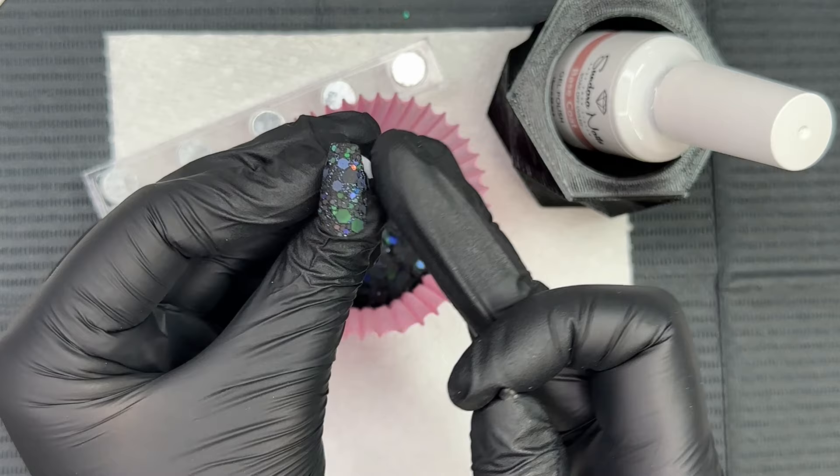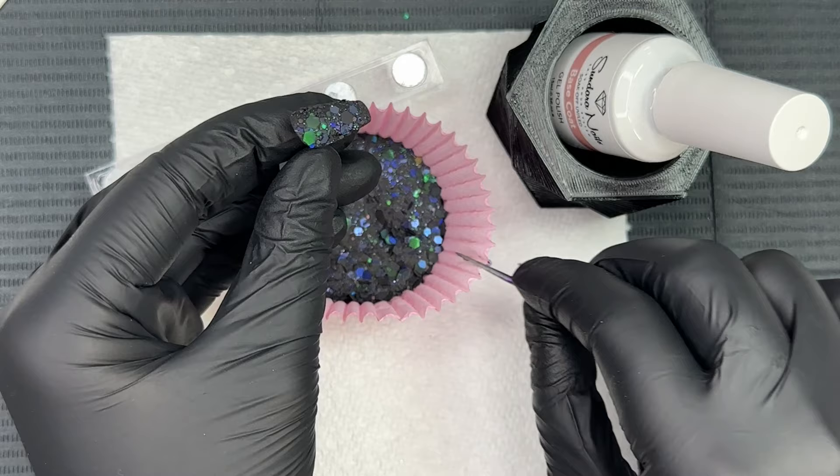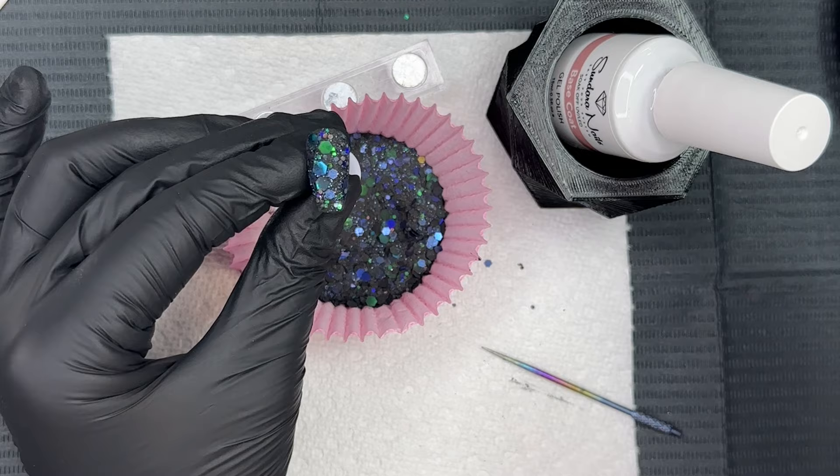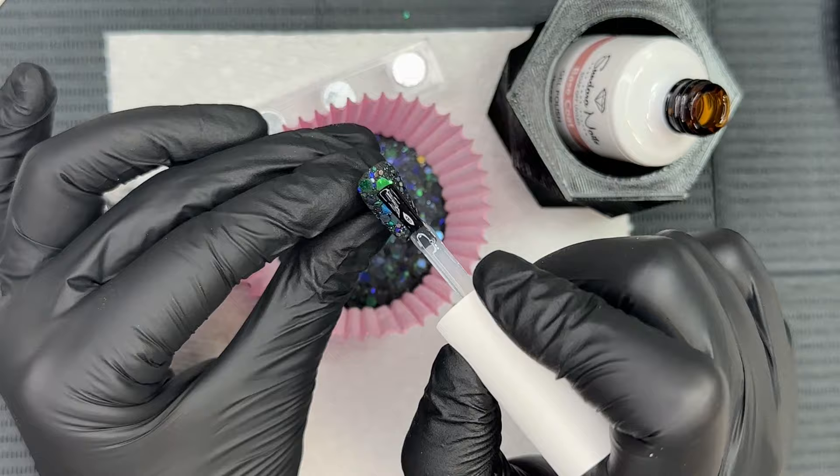Once you cure it, it is cured — so if you have anything lifting up or sticking up, that's how it's going to cure and you're going to have to spend more time filing and buffing. I find if I take extra time making sure everything is perfect before I cure it, we're going to be good to go. I cured that and then wanted to add a few more sparkly glitter pieces to the nail.